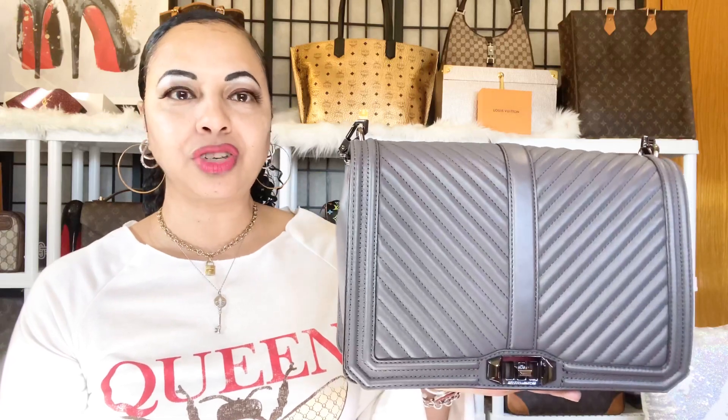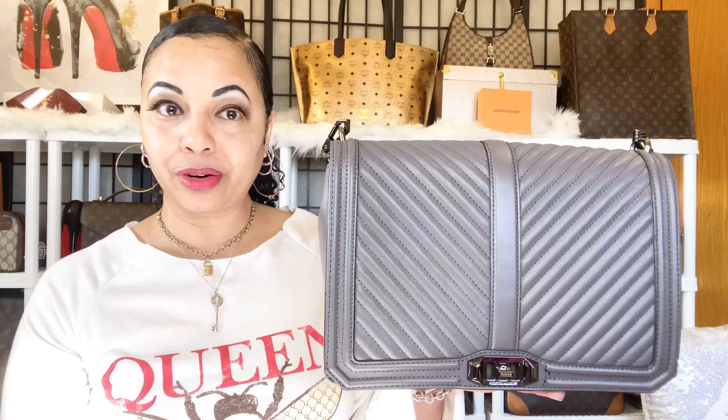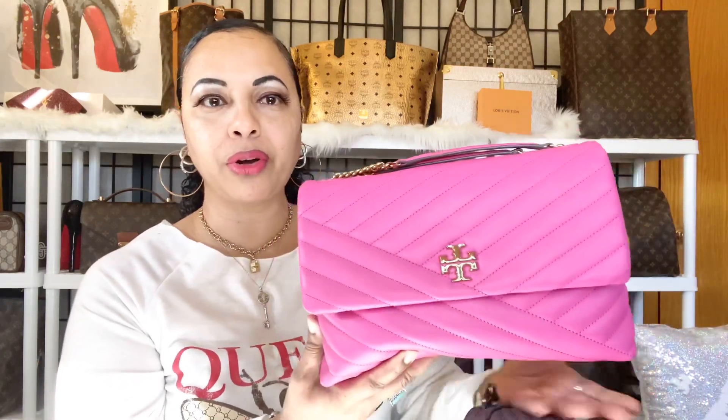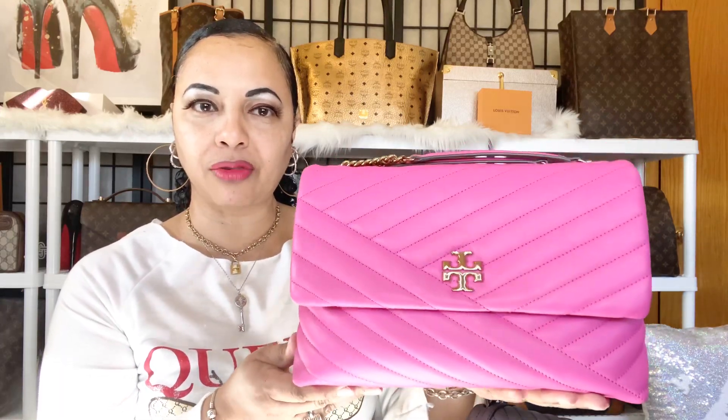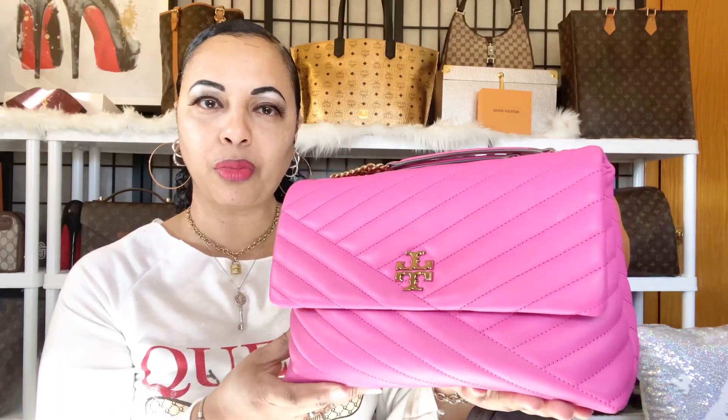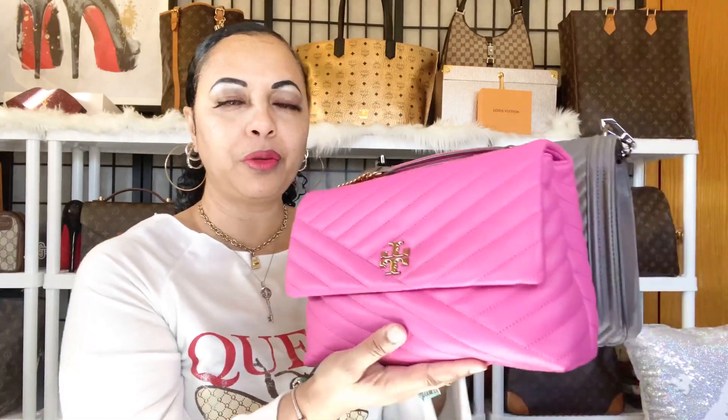We're going to be comparing this Rebecca Minkoff bag in the Jumbo Love size — she's in the quilted chevron leather. And then we're going to compare her to this lovely Tory Burch Kiara bag in the color party fuchsia, which is also in a chevron leather. So both bags are in chevron leather, and the first thing we're going to do is get some dimensions.